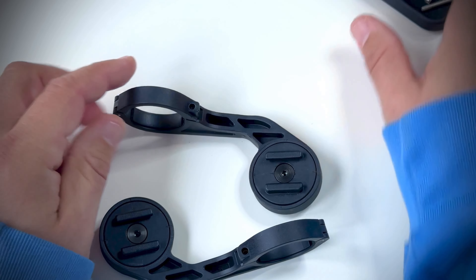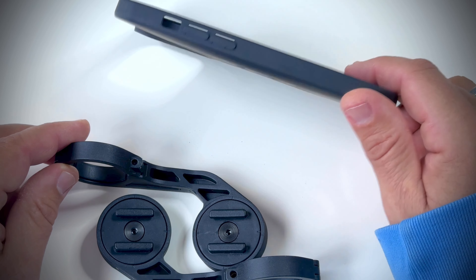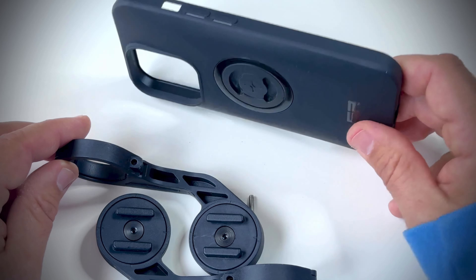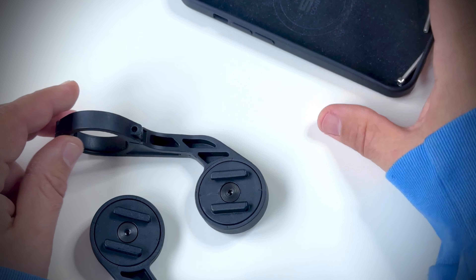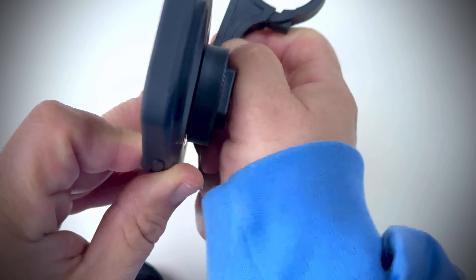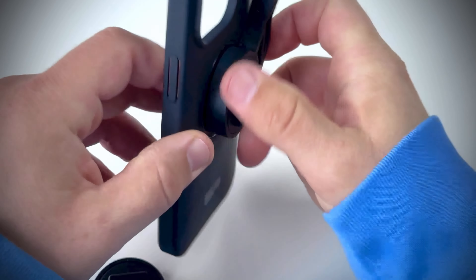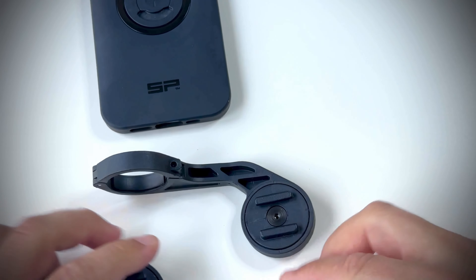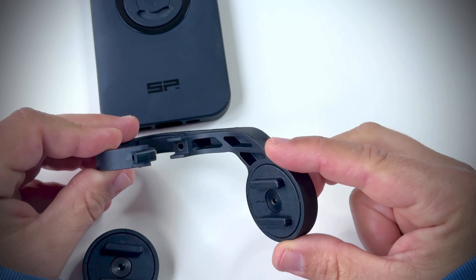The SP Connect system includes the SPC Plus case for the iPhone 15 Pro, and it nicely attaches to this mount here like that. You can twist and you have your phone attached to your handlebar mount on your bike.